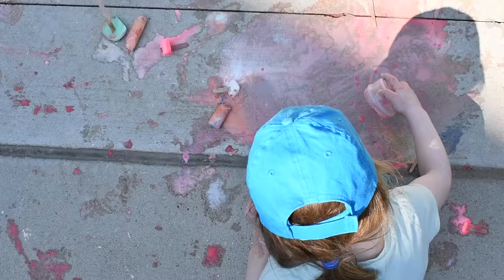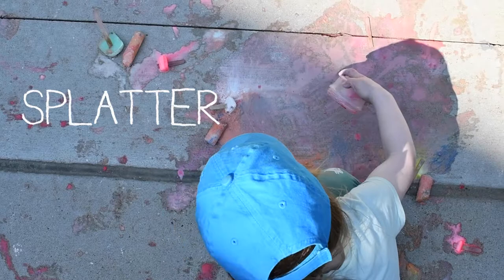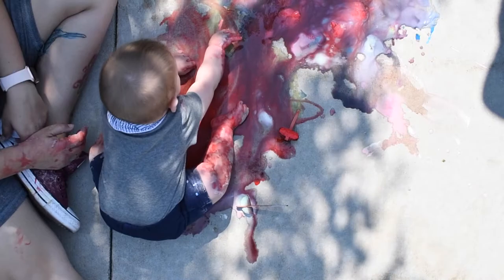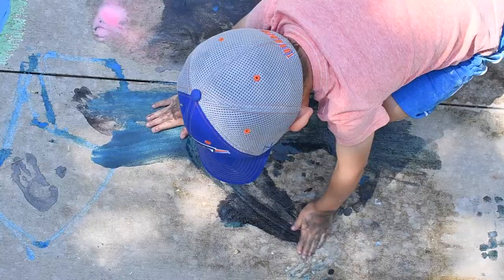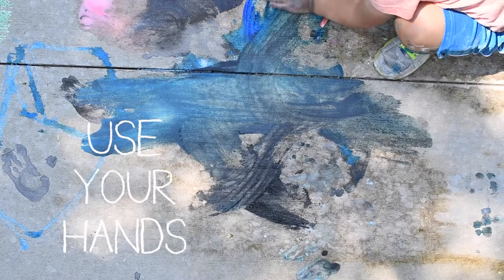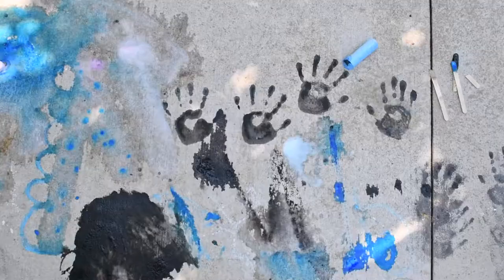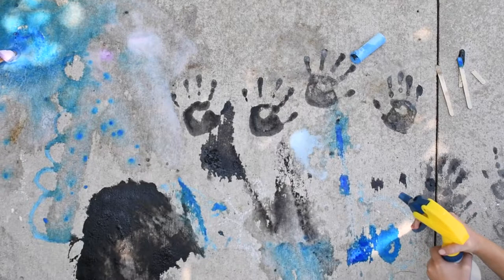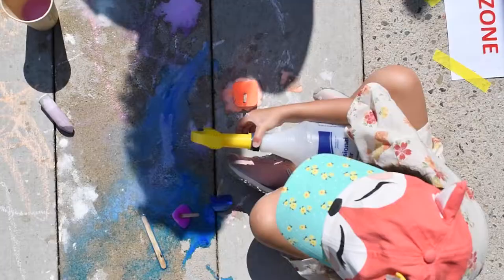You can splatter your art. You can put your hands into the chalk art. You can spray vinegar or water.